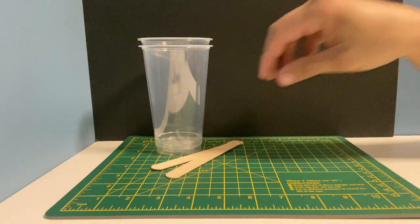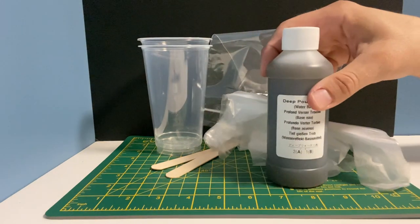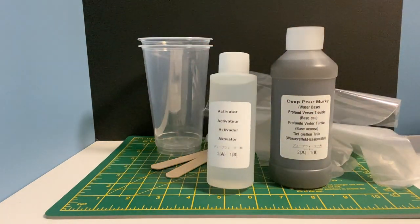In the box there are cups with measuring stickers, some stirring sticks, some gloves, a sealable bag, water base and activator.